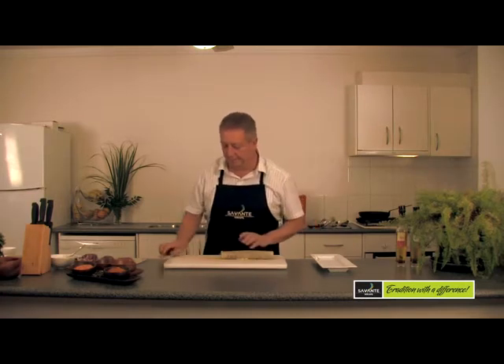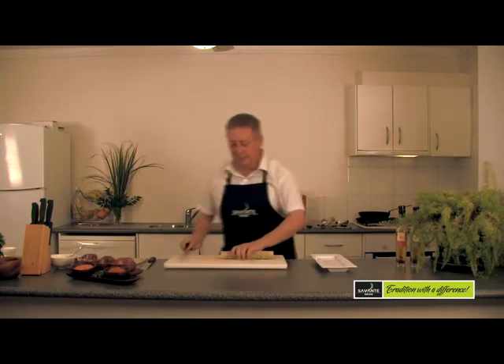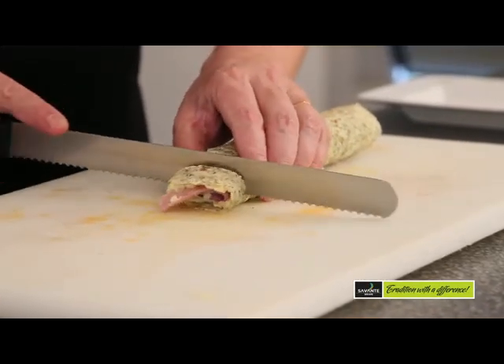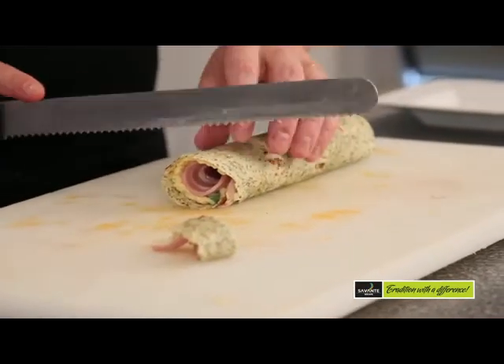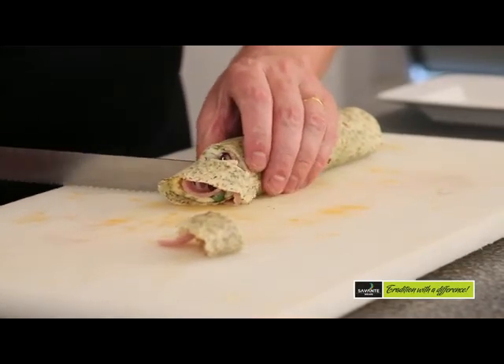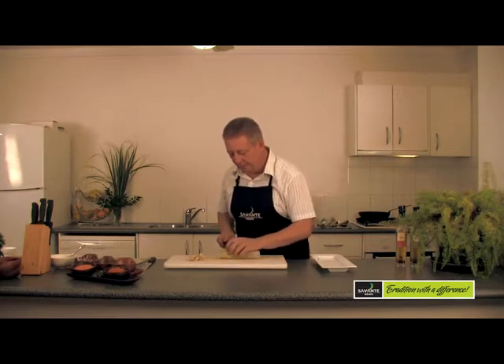Turn that up. Take a nice serrated or sandwich knife, just trim the ends off — same with this end. And we'll do some nice even slices.